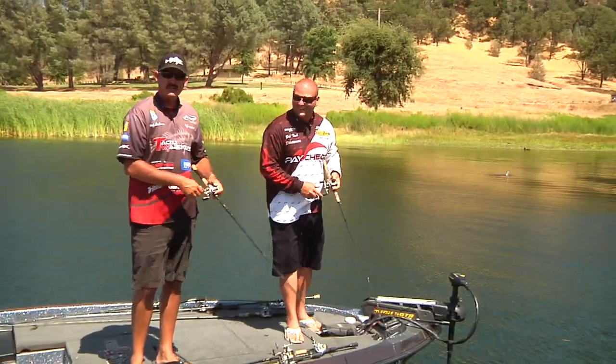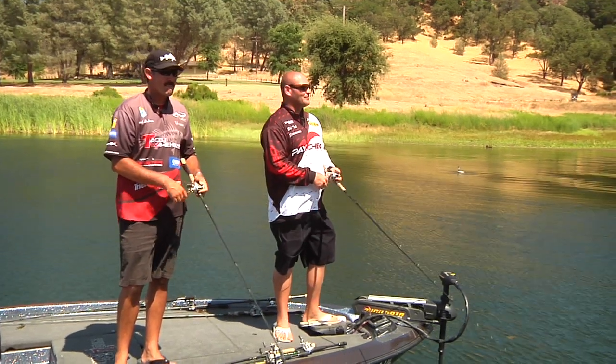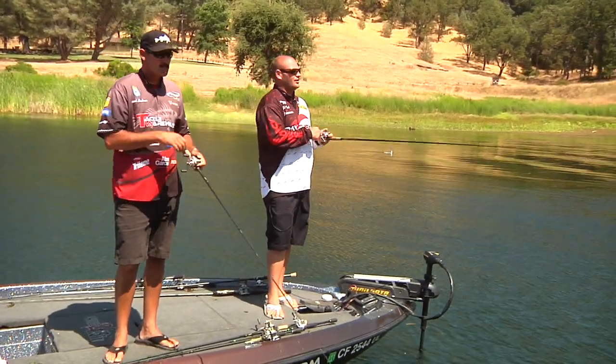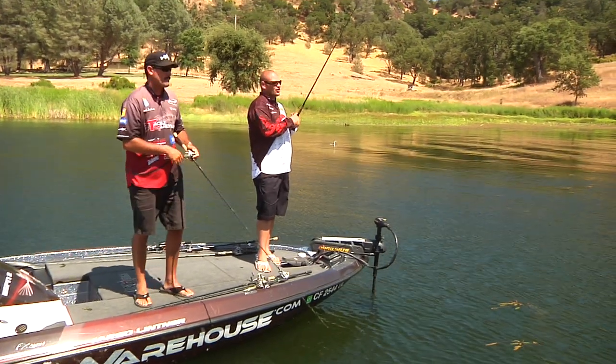How's it going? I'm Bub Tosh. Jared Lintner. We're out here in the summertime on Santa Margarita, throwing the newest bait by Paycheck Baits. It's called the Transporter.